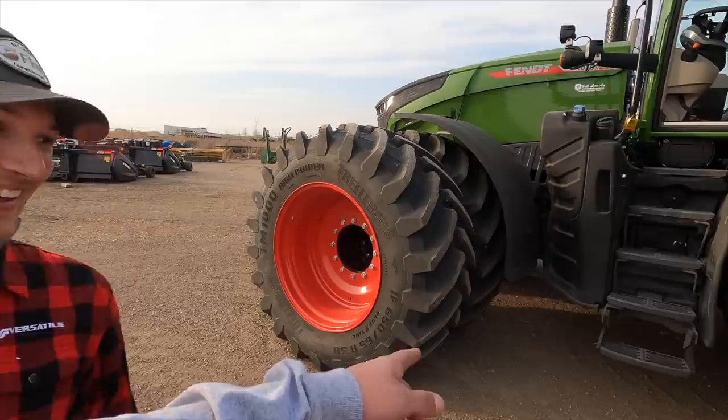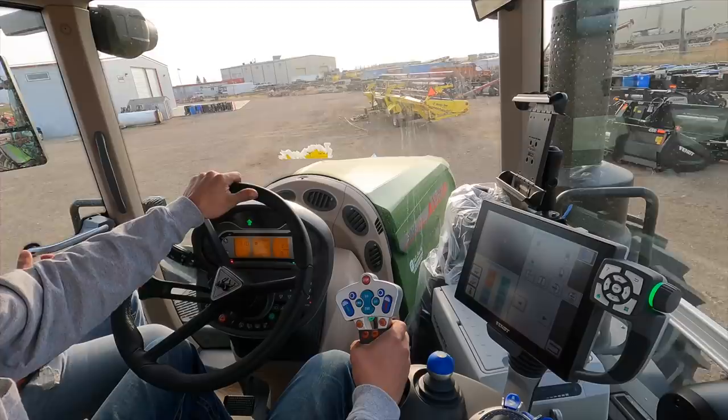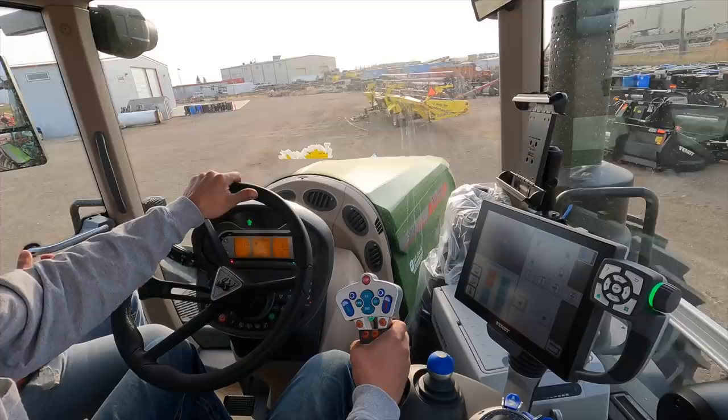That's a big boy. You can hear the gravel crunching underneath the wheels. She doesn't like you turning the wheels too much when standing still — once you start moving it's like nothing, but when you're standing still there's a lot of rubber to move.